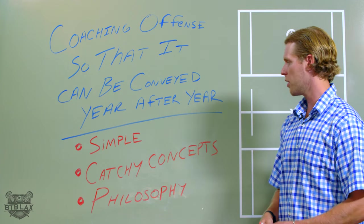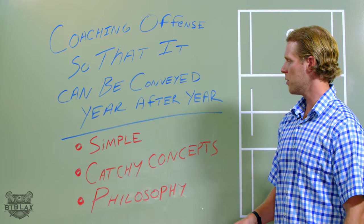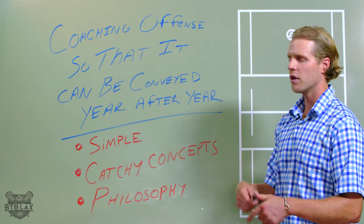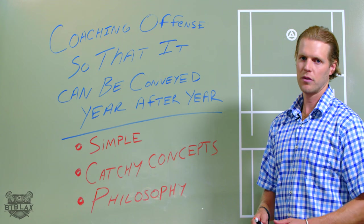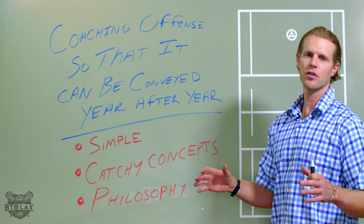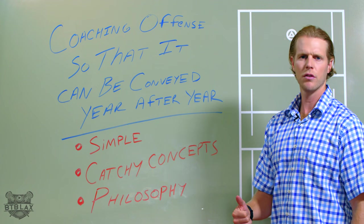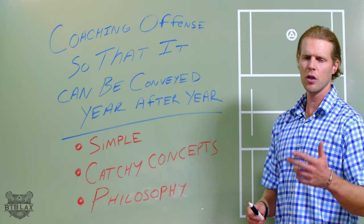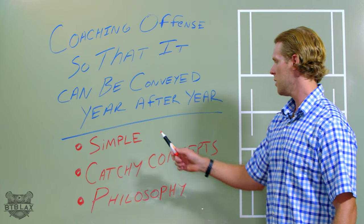I've got a couple bullets I just wanted to go through with you to give you some ideas for when you're coaching your own team, whether it's youth, high school, or middle school, so you don't have to reinvent the wheel every single year. So first and foremost: keep it simple. If you're playing out of a couple sets, don't try to master offense out of five different sets. Don't try being perfect out of a 2-2-2, being great out of a 3-2-1, being able to do an open set. Just stick to one or two and get really good at that.